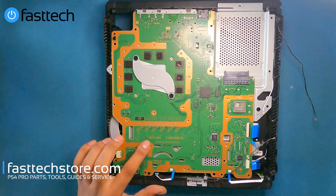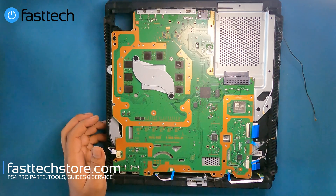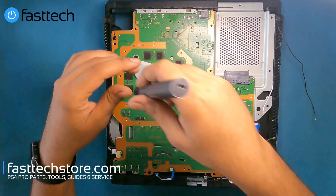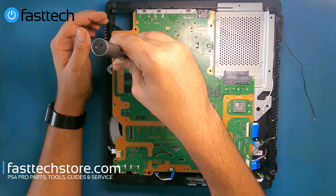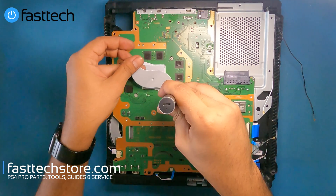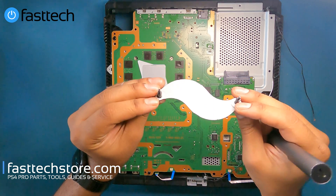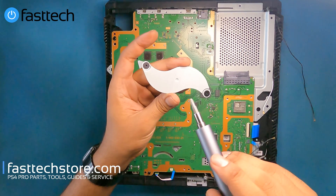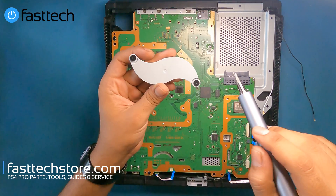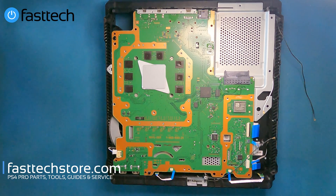The model number on this motherboard is NVG001 and we sell these on our website as well. We're going to remove the clamp for the APU heatsink — there are two Phillips screws that hold it in. On the first gen PS4 Pro model the clamp is the shape of an X with four screws, but on the newer ones it's got this design.